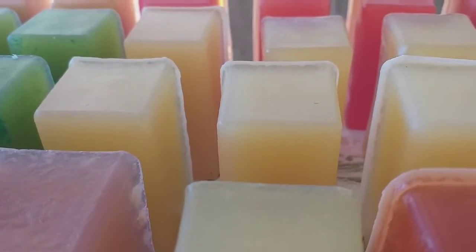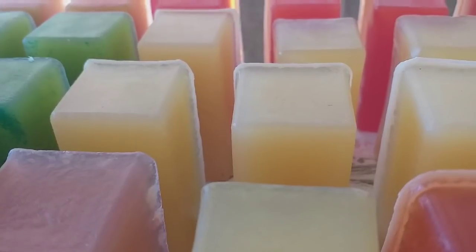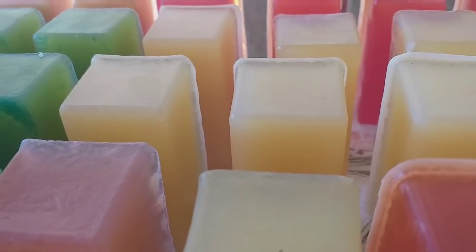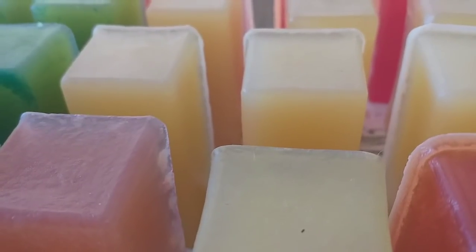Esse glicerinado aqui é a nova base com sebo de boi, também no frasco, para dar possibilidade. Se você quiser fazer esse aí com glicerinados tipo vidro — a corujinha que tá lá, tipo vidro, foi feita com essa base. Dissolvido no frasquinho — põe no frasquinho e correr para o abraço.